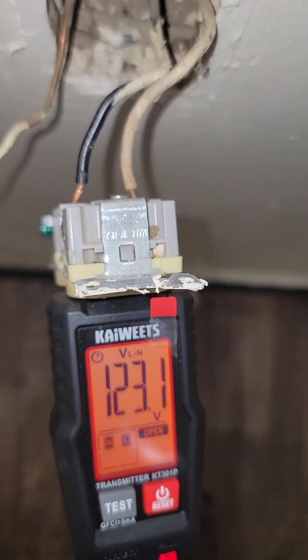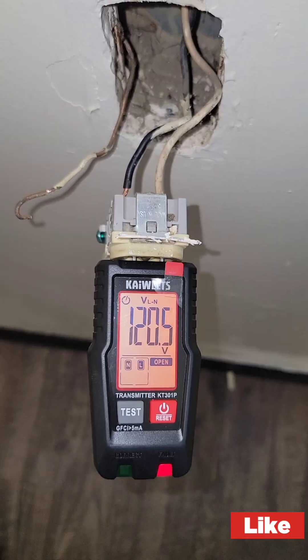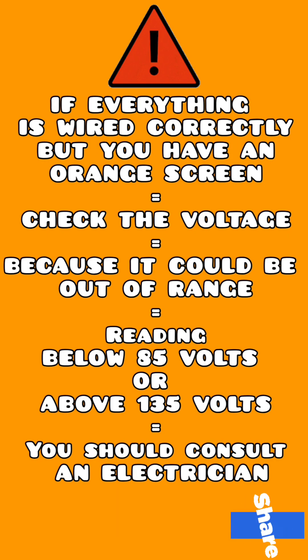You can have everything on this wired correctly but still get an orange screen. If that happens, chances are the voltage has dropped below 85 volts or above 135, which is beyond normal range.